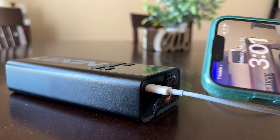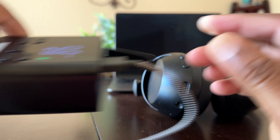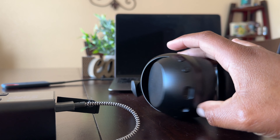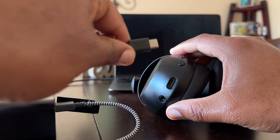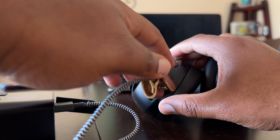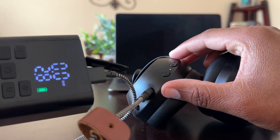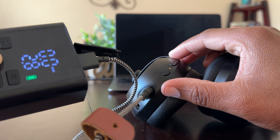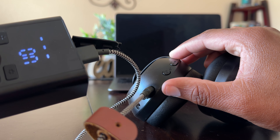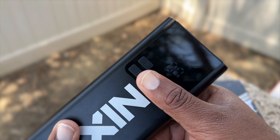Even though I do like this pump, there are a few things I think they could improve on. First, the pump charges other devices via USB-A, but most devices now use USB-C. So in this case, I have to hunt down an old USB charging cable or buy a new one — if I can even find one in a store. They should either allow the USB-C port to charge a device as well, or add a second USB-C port for charging newer devices.